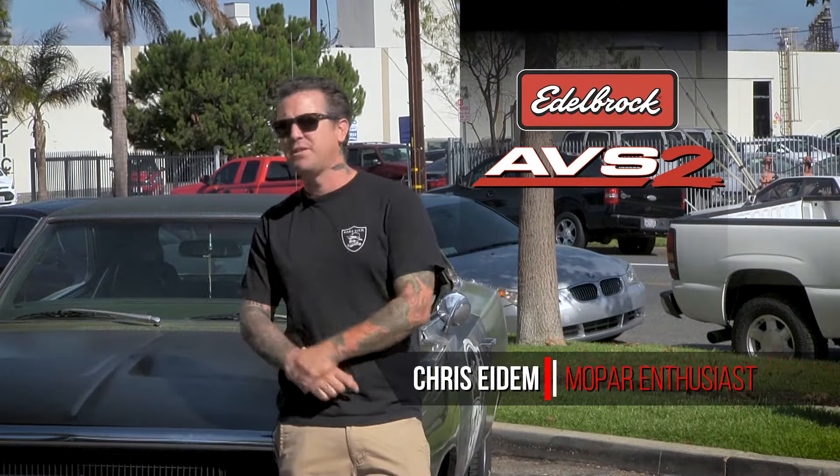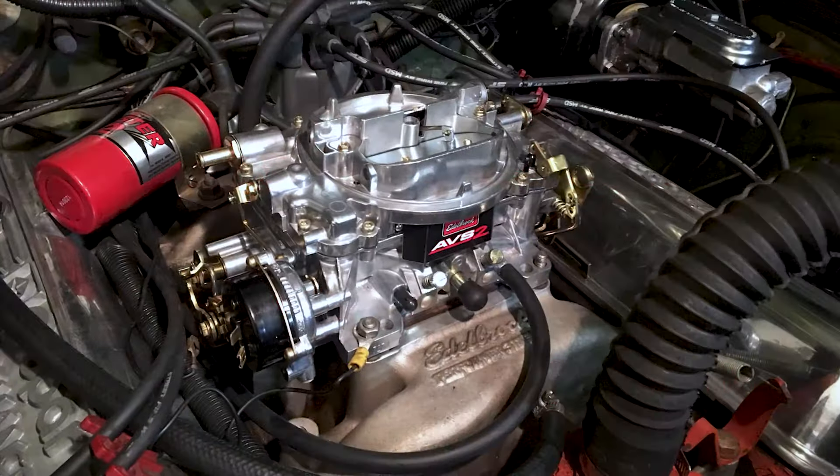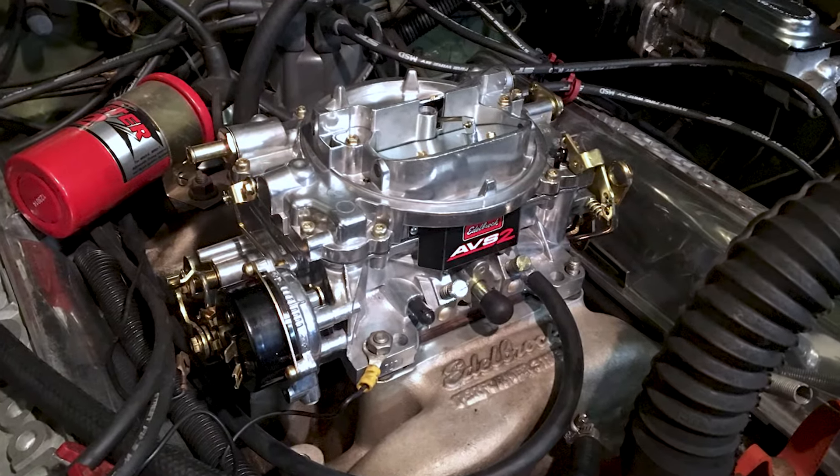Hello, my name is Chris Edom. I own this 1970 Dodge Charger. It's got a 318 small block in it. I just upgraded to the Edelbrock AVS-2 carb. I'm really happy with the way it performs. It's got great acceleration. The throttle response is amazing — it's so smooth, and the acceleration just gets up and goes. I recommend this carburetor for any upgrade in any size engine, small block or big block. It made my small block feel like a big block.